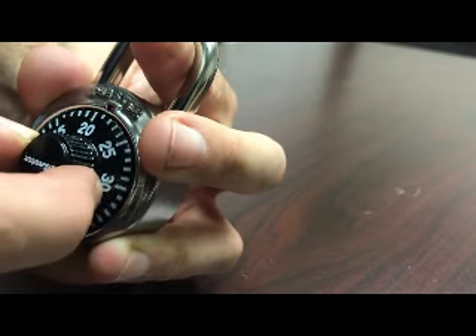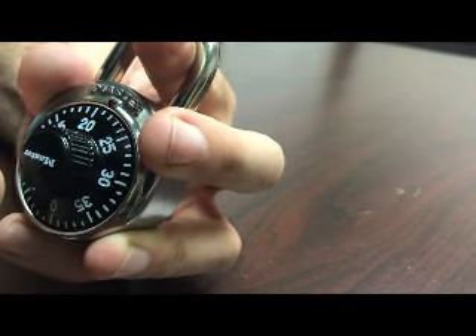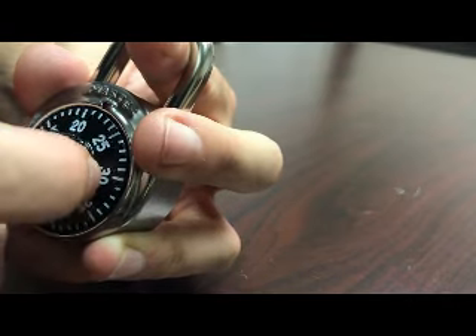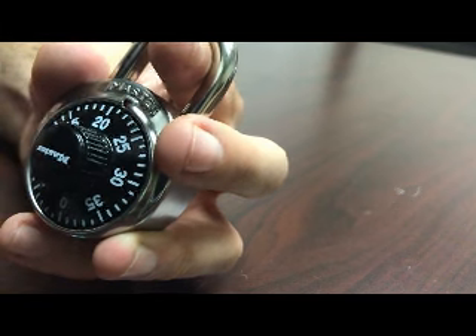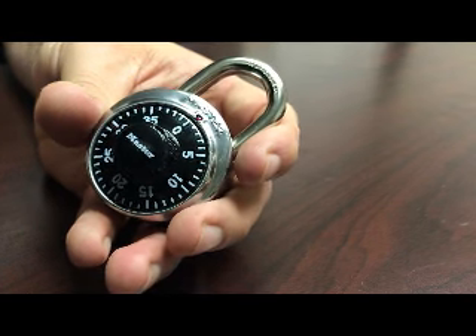As you can see, I'm getting resistance right around 21 or 22. If it's in between a number, what you want to do is round up. So your second number is going to be 22. The first and second step are giving you a combination of 12 and 22.